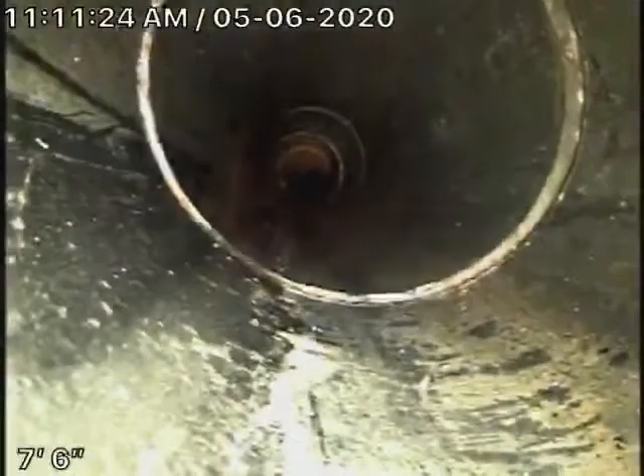It comes back to some ABS plastic over here. There's the other cleanout outside that we'll continue our inspection from. Here we are in the front of the house. I'm going to pause the recording while we run the camera downstream.